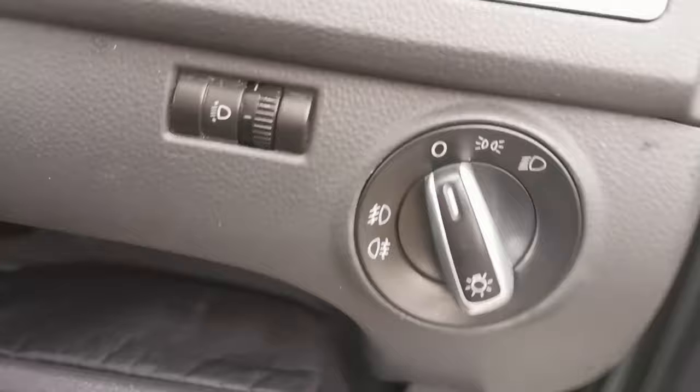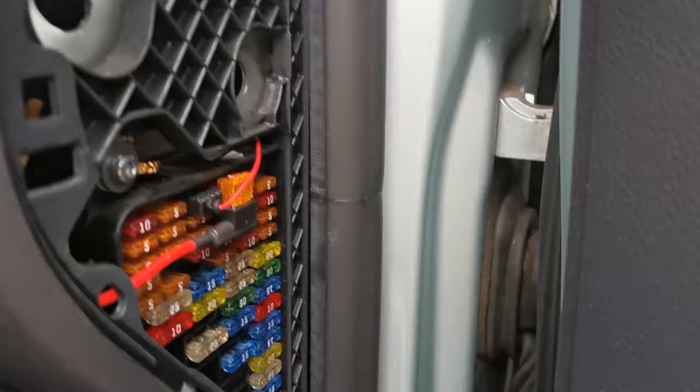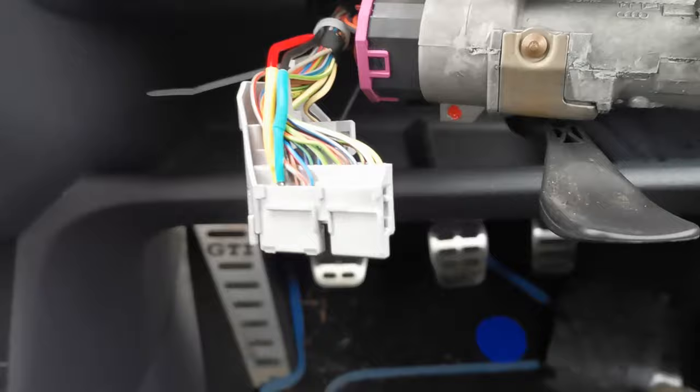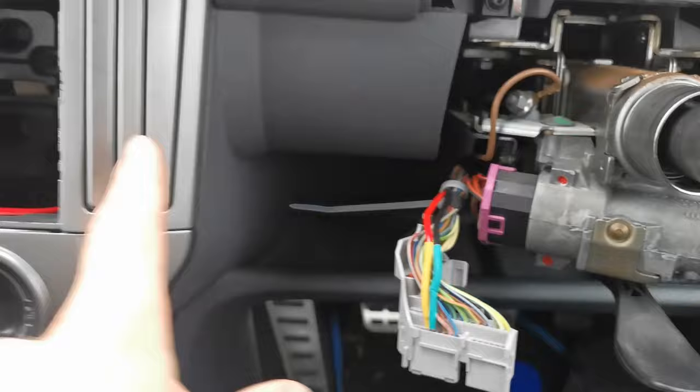We've cable-tied these sets of wires here and here, and then the black one. We've removed this headlight just to get a bit more room, and then we've fed it in here and piggybacked it into number 18, which is for the radio as well — so two 5-amp fuses — and then the red wire into number 12, which is the data wire.